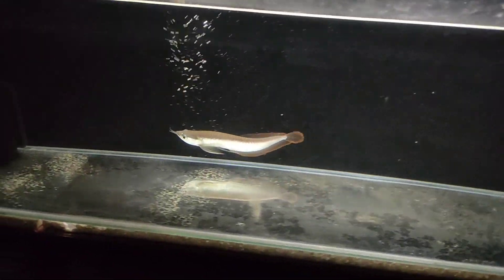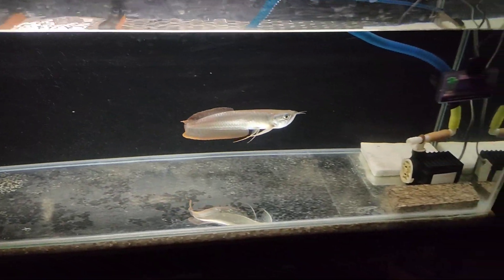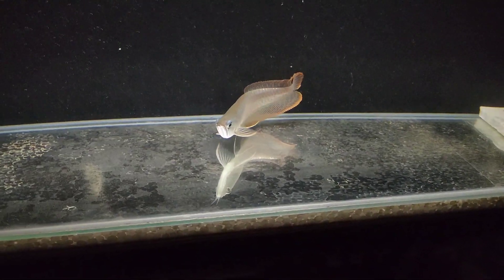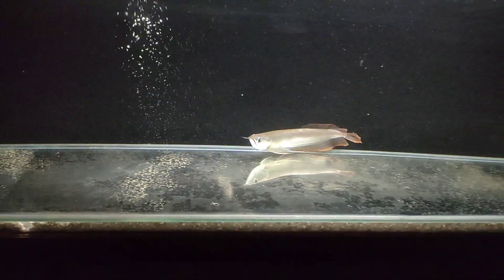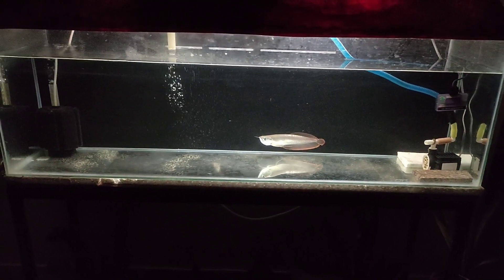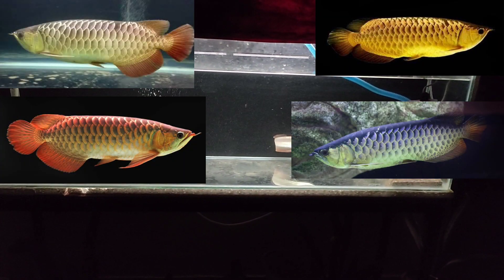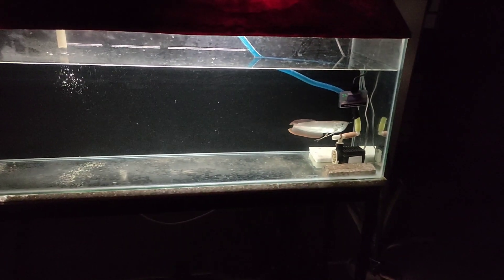Now talking about the types of arowana fish. Our arowana fish types are silver and Asian arowana, and there are many types. In Asian arowana, we have RTG, golden arowana, red arowana, green arowana, albino arowana, silver arowana, pearl arowana, and many more varieties you will find.